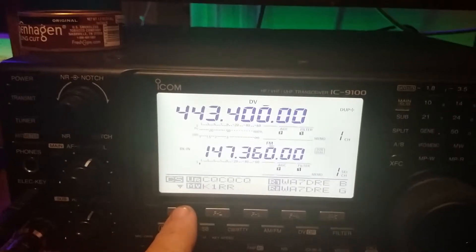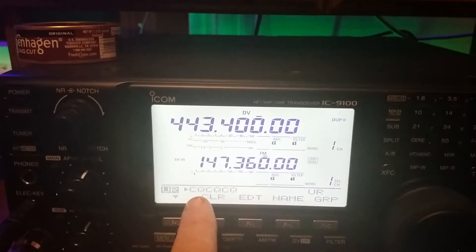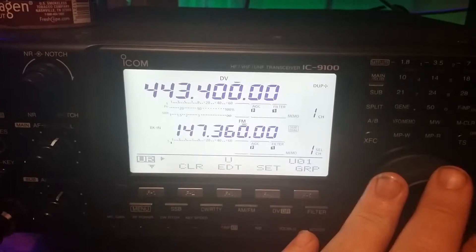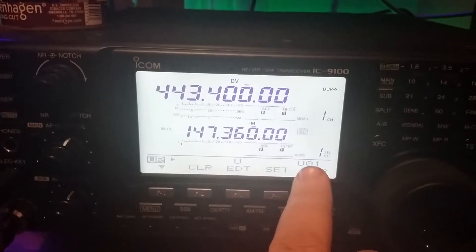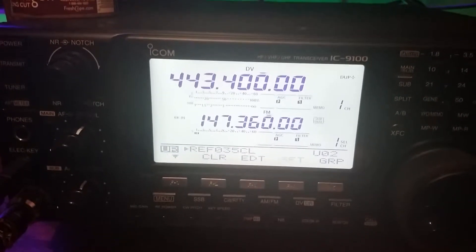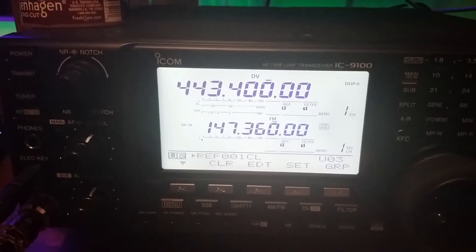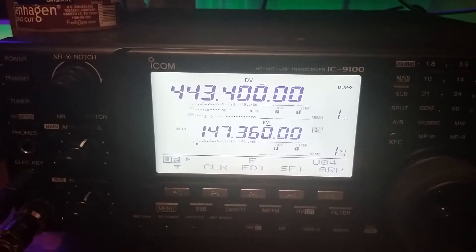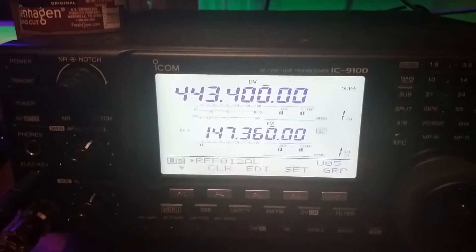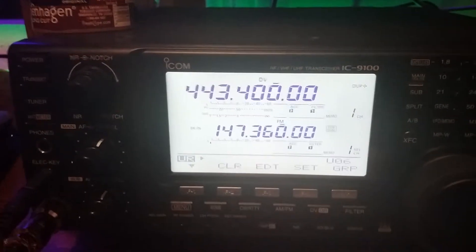So let's press the button again. Now see there, it says your call sign and I have CQ CQ CQ. If I spin my main VFO dial, there's setting one — U01 right there. That's my first setting which is U on link. Setting two is reflector 35 Charlie link. Setting three is reflector 001 Charlie, which is 1 Charlie the mega reflector. In my four field I have E, which is the echo test feature. And in my fifth memory storage I have reflector 12 alpha — that's to get a hold of you, John. There's nothing in my sixth field.